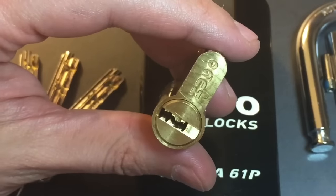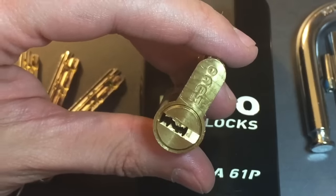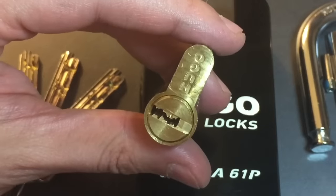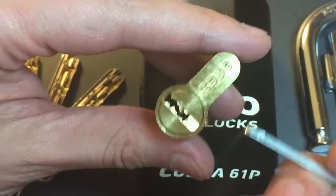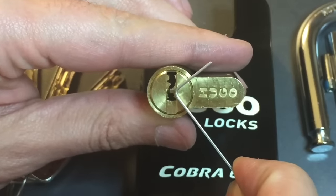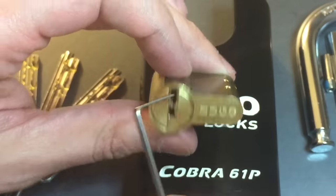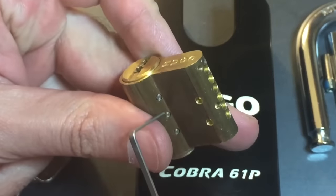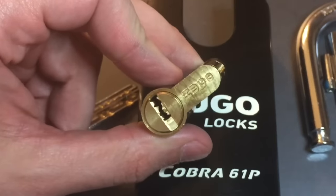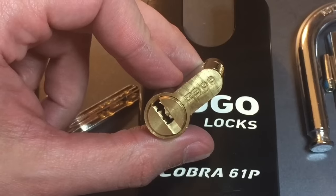Even more interesting than having 6 trap pins — which is the most I've ever seen on a lock — is the fact that they all engage at the exact same time. To open this lock you have to turn the core clockwise. These trap pins are arranged at 45 degree angles: when you turn the core 45 degrees, the 3 trap pins on the left drop into the side of the keyway, and the 3 trap pins on the right drop above the key pins. So all of them engage at the same time. That obviously is going to be a problem, so we'll have to get a little bit creative.